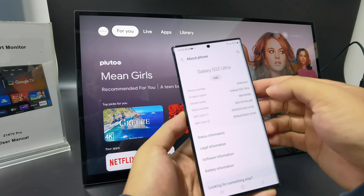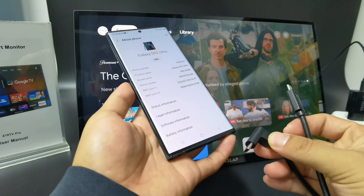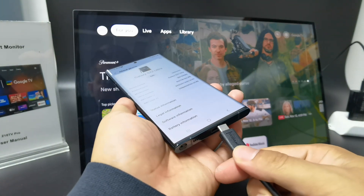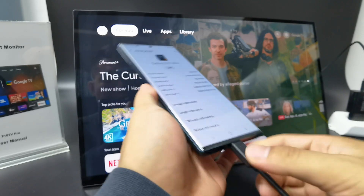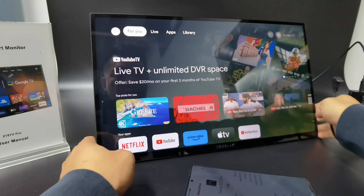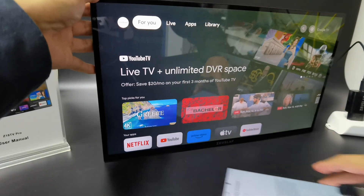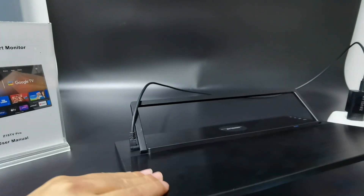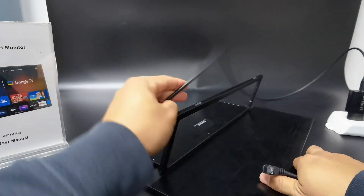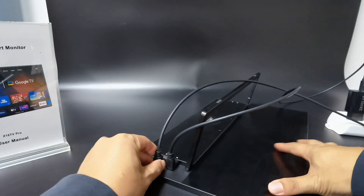Connected with the Type-C to Type-C connection. This connects to the back side of the monitor. Let's check the back side of the monitor — also the middle part of the monitor. As you can see, the connection port is on the middle part.